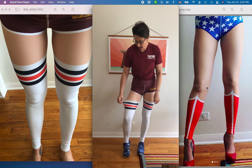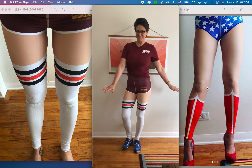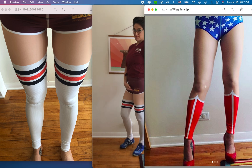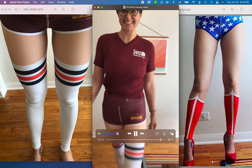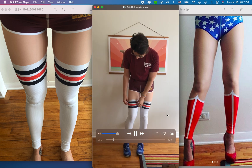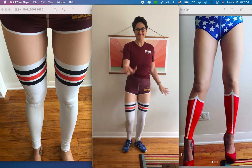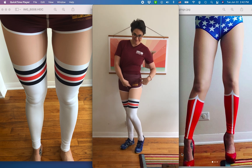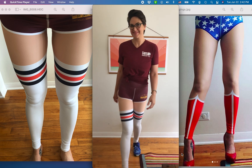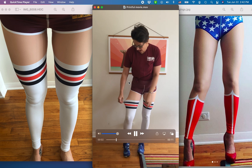Printful.com has these amazing high-waisted yoga leggings — they are all-over print. All you do is upload your design file and they do an incredible job of printing your design on leggings. The lineup is so great, they line up the seams really really well. Everyone should be making rad leggings with Printful, so I'm going to teach you how.